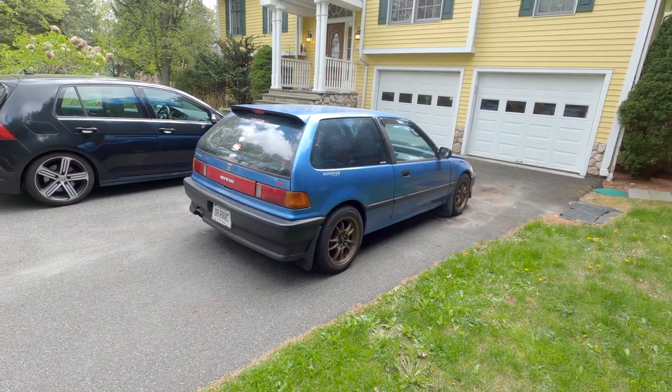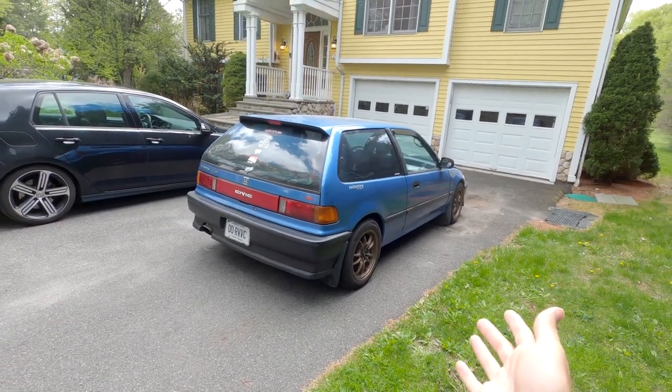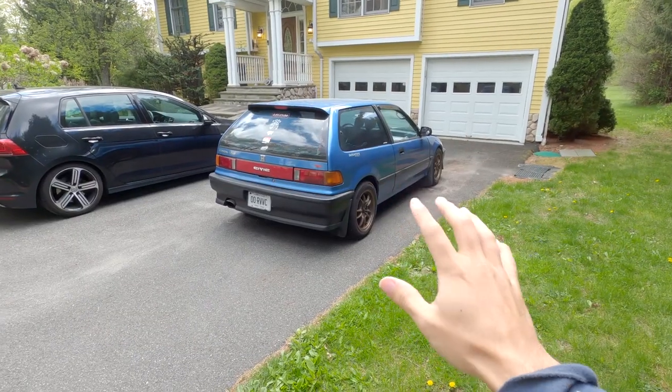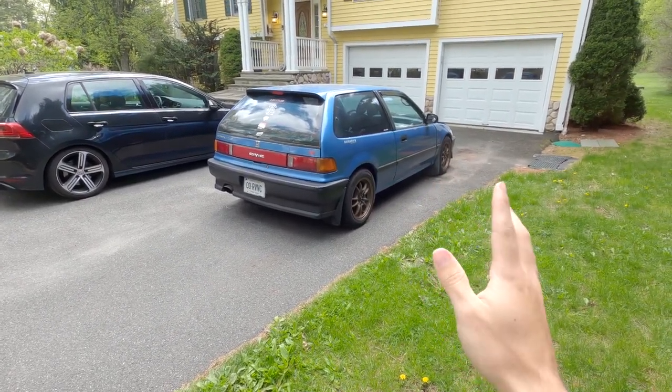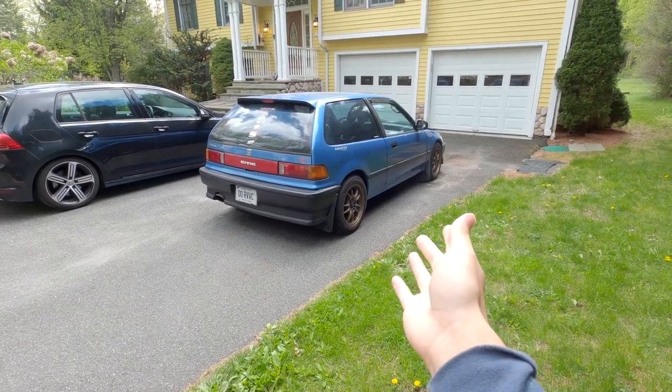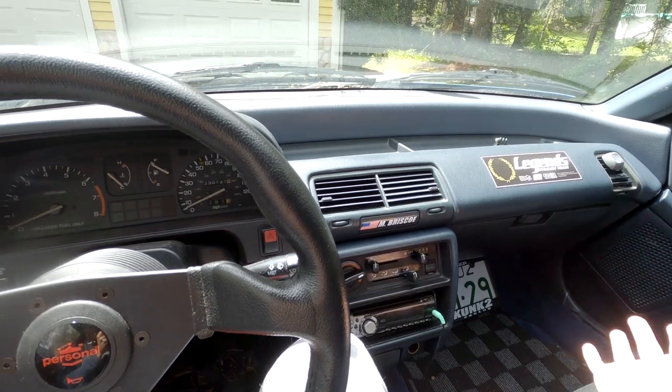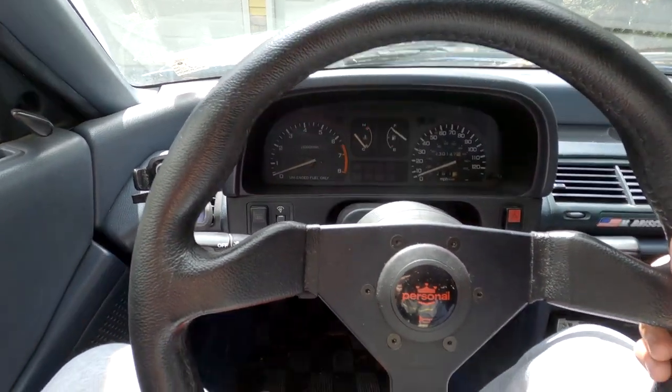The good thing about this car is that it already came with a bunch of parts on it, so it's not the end of the world that I made this purchase. For the price that I got it for, I really can't complain that much. Prices are not what they used to be — cars are very expensive nowadays — and so me being able to find this for what I did wasn't as bad as it could have been. I've done plenty of videos on this channel of driving this car, so I won't be driving it in this video.